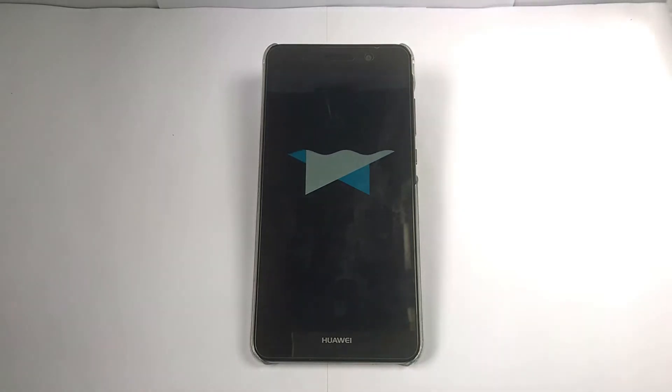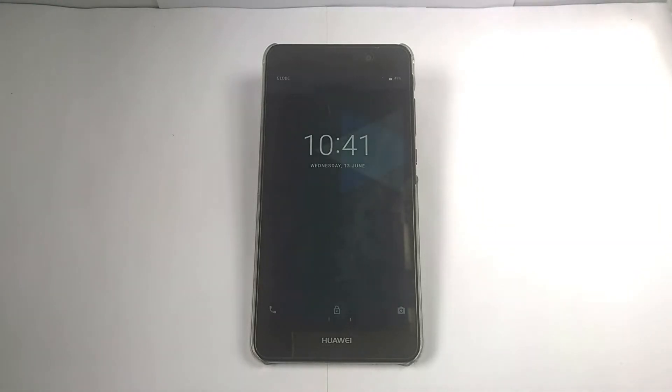Hey guys, here again for another video, another custom ROM. You will see the animation of this custom ROM — it's quite simple, just like other ROMs. But I'm reminding you all to make a backup first before flashing or installing any custom ROM. For now, this custom ROM is Halogen OS, so let's see what we've got.